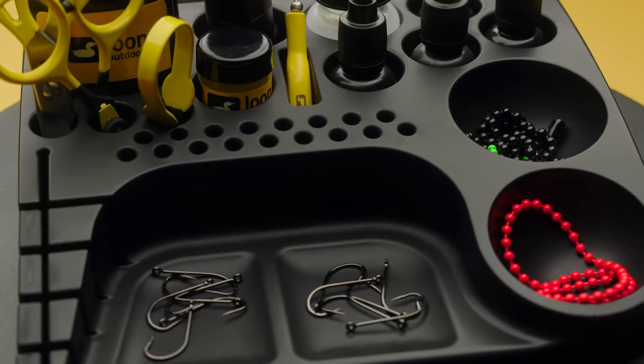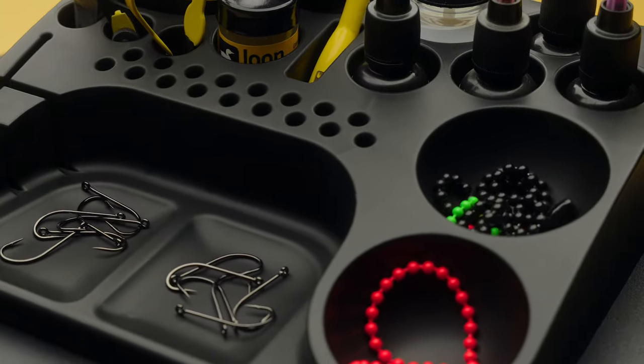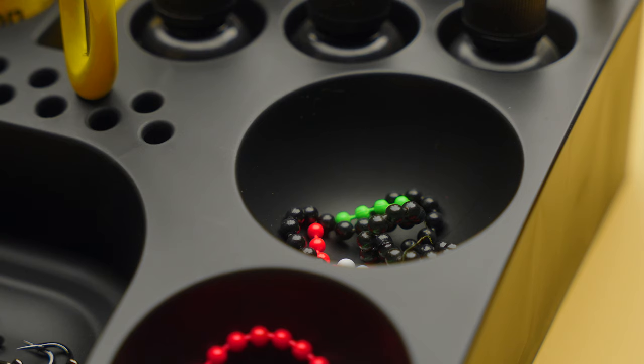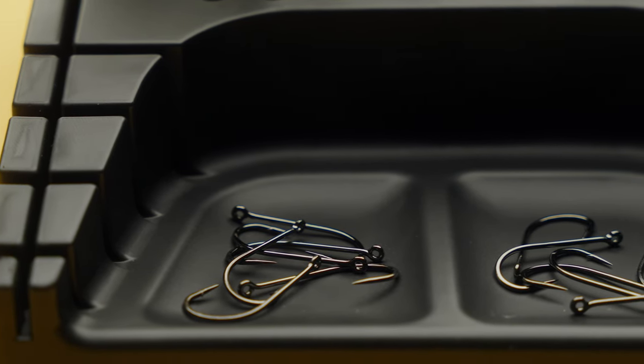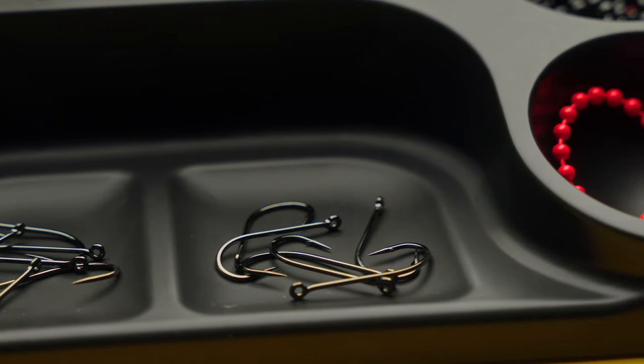A feature I was really happy to see with the Bench Boss was more than just two spots for hooks and beads. You can buy a foam thing or a magnetic cup to hold some beads and hooks, but if you're like me, sometimes you like to jump around at the vise — an idea hits you and you just have to get it out of your head and onto a hook. I really liked that there are four different recessed indentations for beads and hooks. The right side is probably designed for beads — they're a little deeper with a nice curved bottom so you can grab one with your finger. The center indents are probably for hooks, which is great for multitasking.